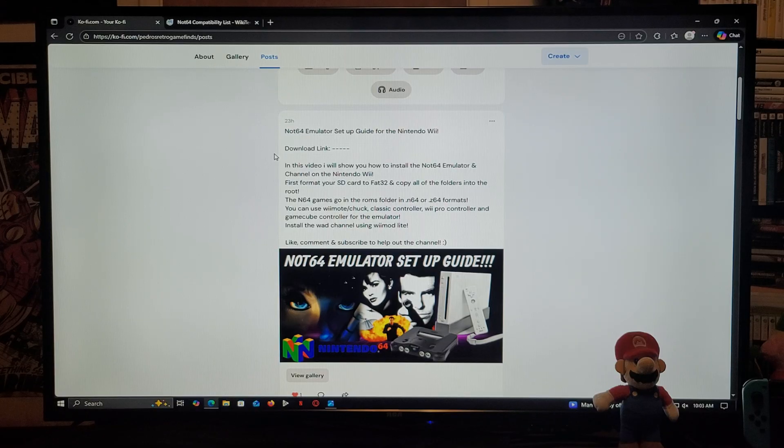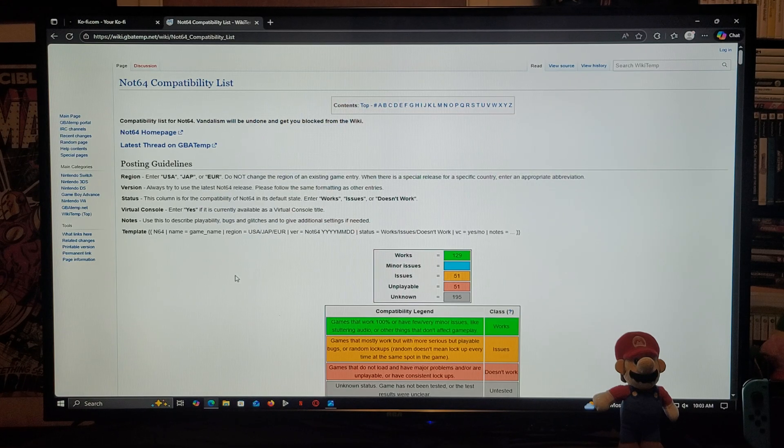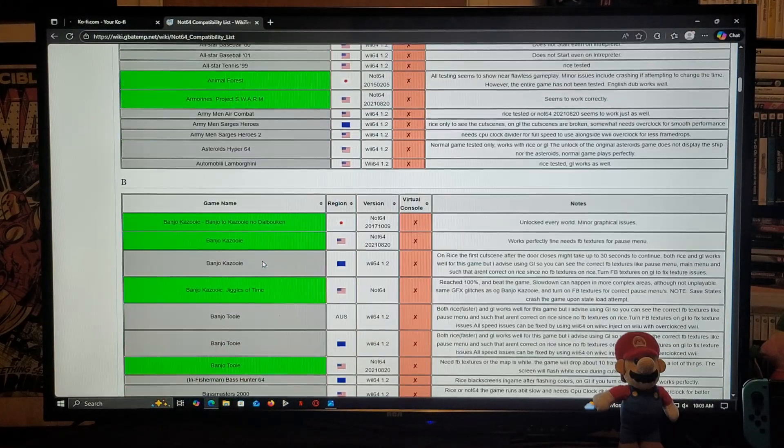I'm also going to be showing you how to install the WAD channel using Wii Mod Lite. I'm also going to be leaving you a compatibility list for this emulator, so just scroll down on the page — it's going to show you what games are going to be compatible and which ones you're going to have issues with.